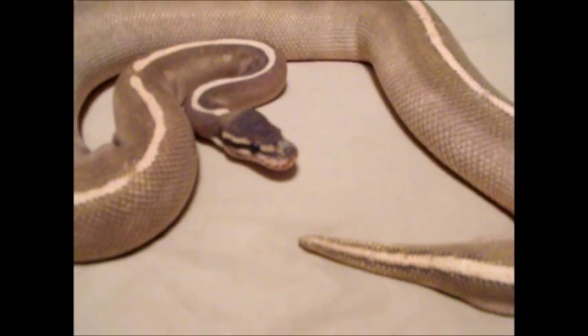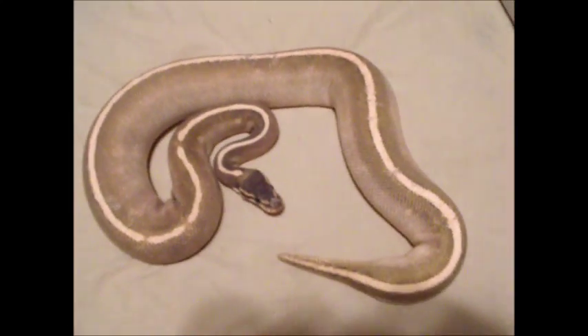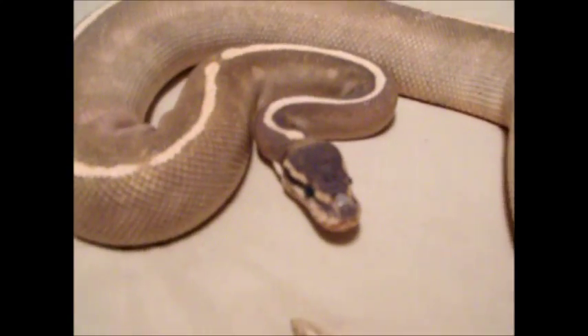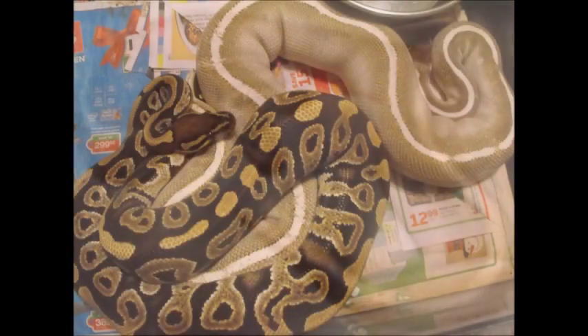In captivity ball pythons can be given pre-killed or frozen thawed mice and rats to eat. If you plan on using live rodents, never leave your snake unattended because it could become injured or even killed by the rat. The food items should be no larger than the thickest part of the snake's body. As babies, ball pythons should be fed every five to seven days, and after a few years as sub-adults or adults they can be fed every 10 to 14 days. You should not handle your snake for at least 24 hours after a feeding because it may cause the snake to regurgitate its meal.